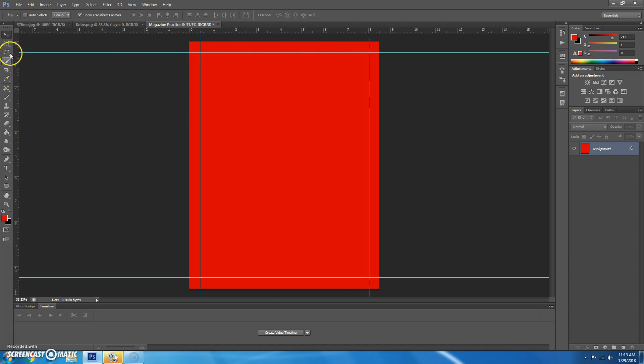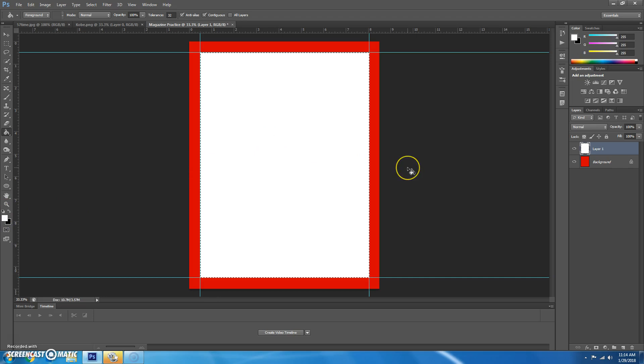Choose the rectangular marquee tool. Make sure you have zero feather, and start at the corner guide and drag down until you have it the exact size of the interior you've created. Now we're going to paint it on a new layer. Click on the new layer button, make sure you're on that new layer, get the paint bucket, and paint it white.